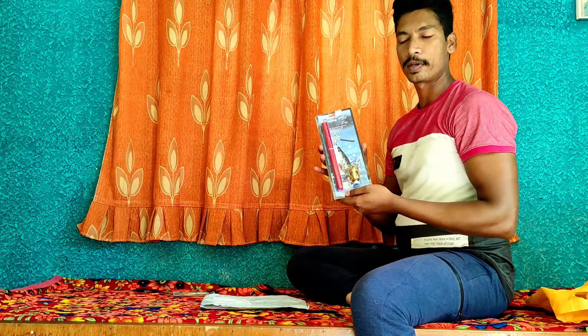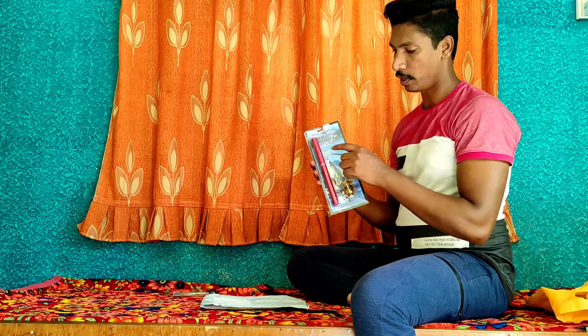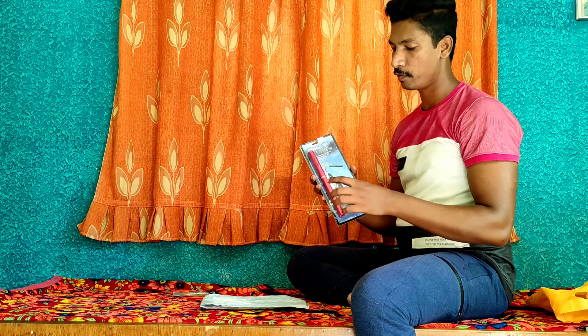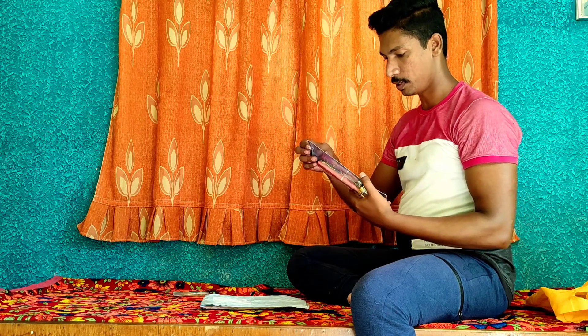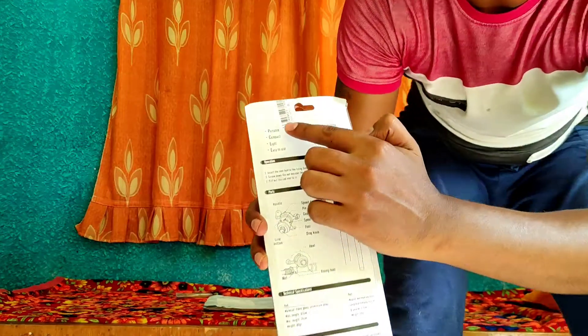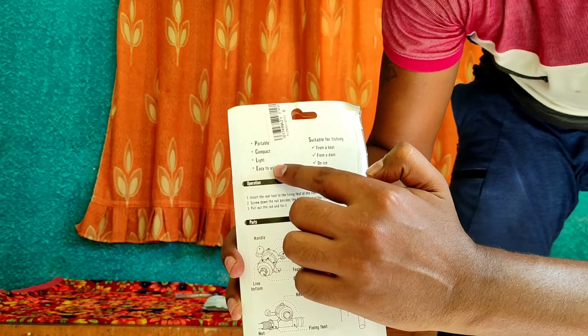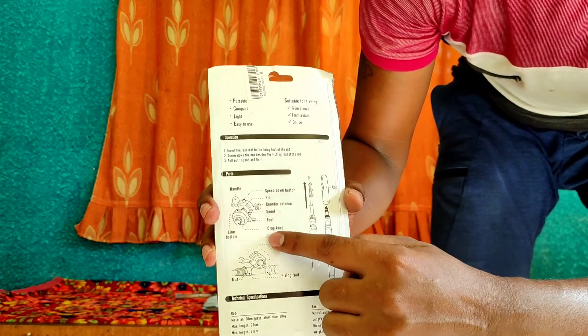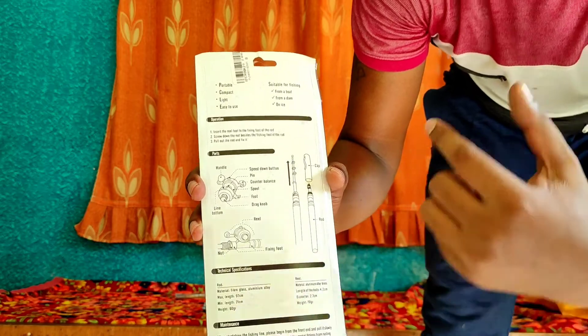So this is our pink fishing rod. You can see it is pen-style — it is a pen fishing rod and it is foldable. We will unbox it. You can see the specifications here: it is portable, compatible, light, and easy to use. Some of you can carry it, and some of you can assemble it with instructions.